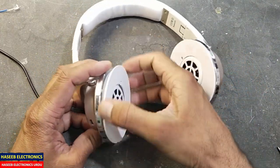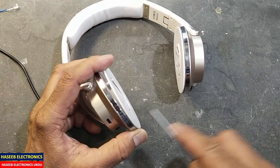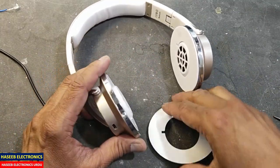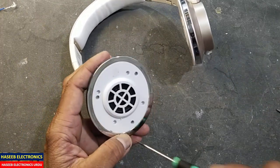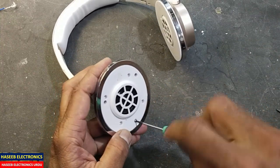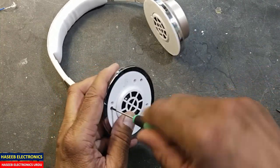I removed its cushion — the cushions are installed, just lift this plastic cover from here. Here we have three screws; open these screws.